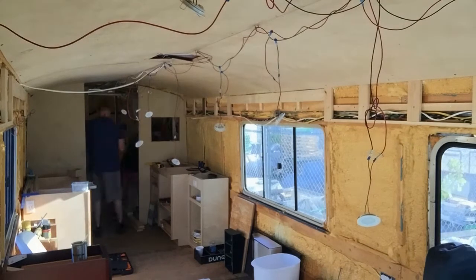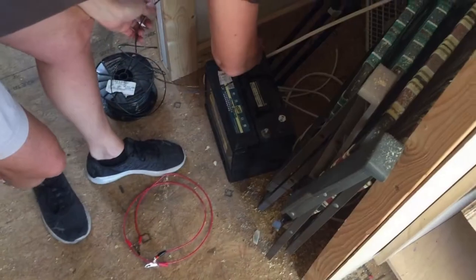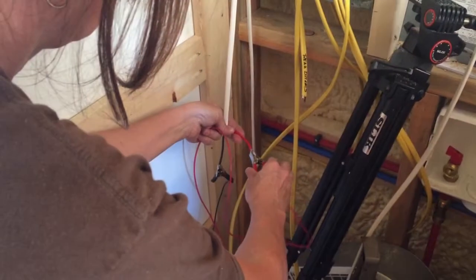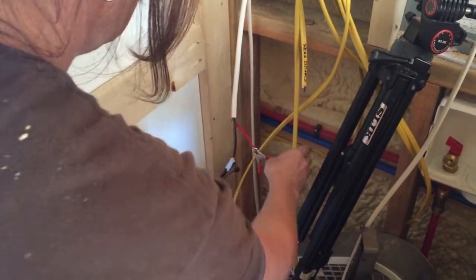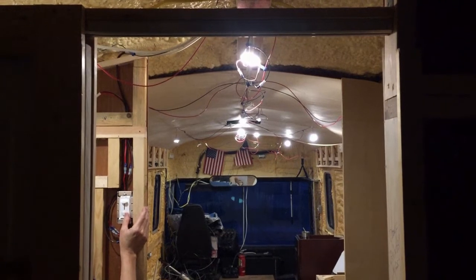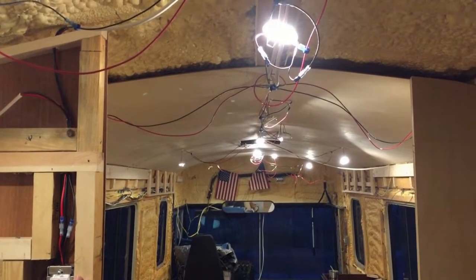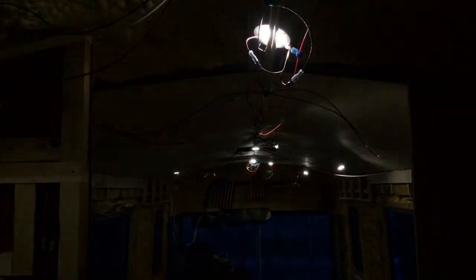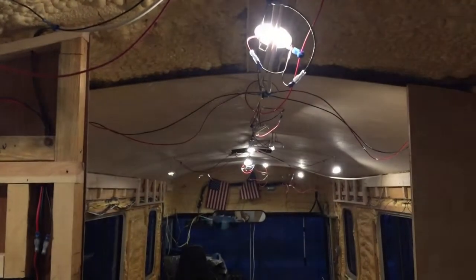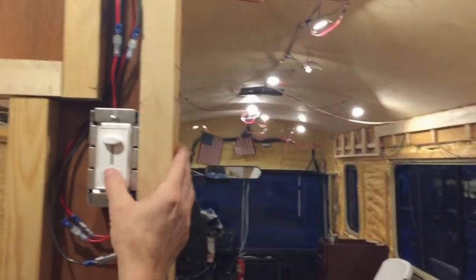Once the new puck lights were all connected, the human female fabricated some small cables to temporarily connect the marine battery to the fuse block. And... there was a light! With this system in place, the main lights can be turned on or off from the entry area or from the utility closet. They can also be dimmed from the utility closet switch.